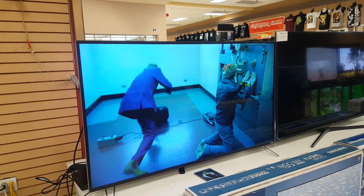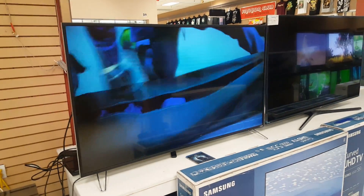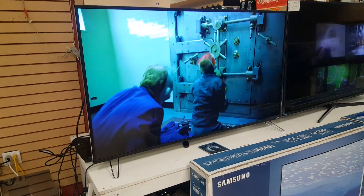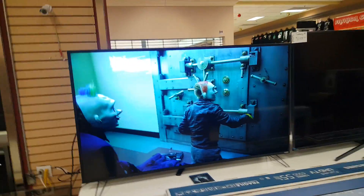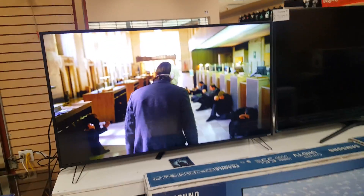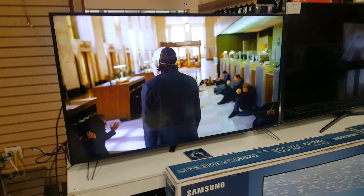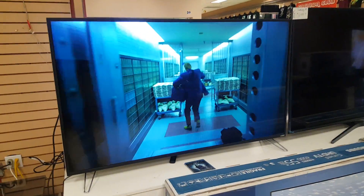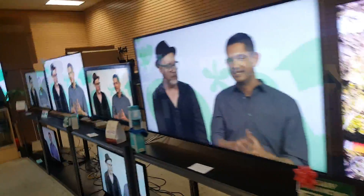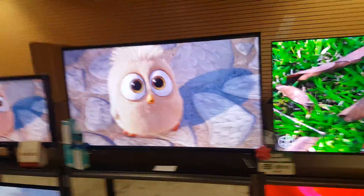All of the TVs that we sell are open-box items. These are in brand-new condition — they come in the box with power cord, remote control, manual, and with the factory warranty for your peace of mind.